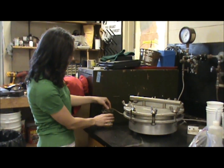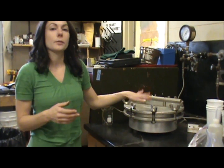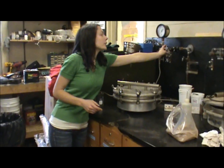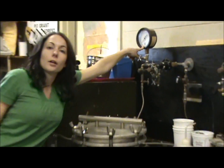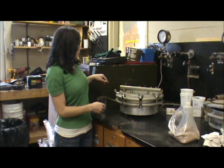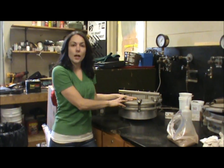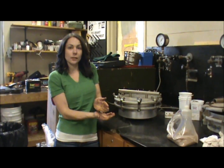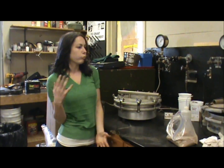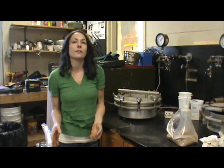I'm going to put a beaker here to collect the water that's going to be pushed out, and then we have it connected here. All we do is turn this on and turn the pressure up to 15 bars. We let it sit for about three days, and then once that's done, we open these up, take the rings off, empty the soil into an aluminum pan, weigh it, put it in the oven overnight, and then weigh it again to get the water content at 15 bars.